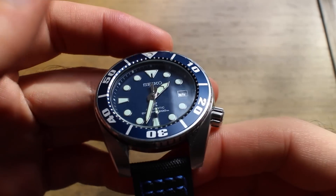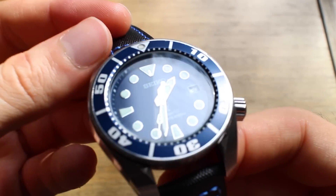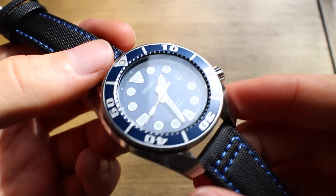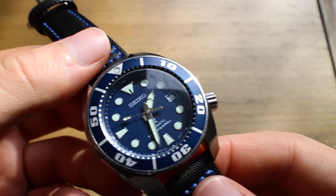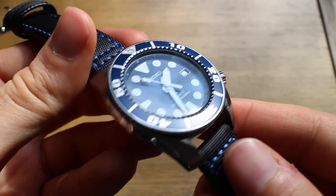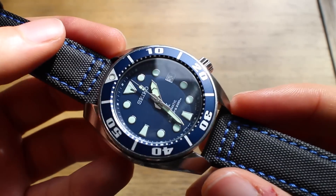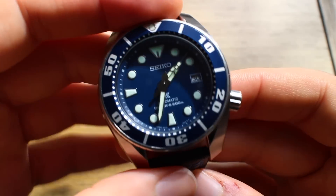Here we have the SBDC033 Seiko Sumo, the blue dial, also affectionately known as the Blumo — blue and Sumo. This is a watch you guys have been telling me about for many years. Every time I talked about my Seiko Monster, a couple of you in the comments would say 'you really should have bought the Sumo, the Sumo is so much better.' So I got curious enough and figured I'd give it a shot, and I'm pretty happy with this watch.